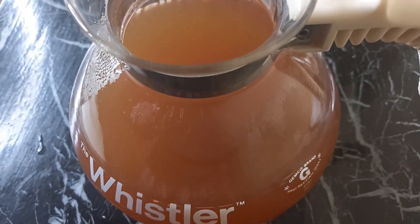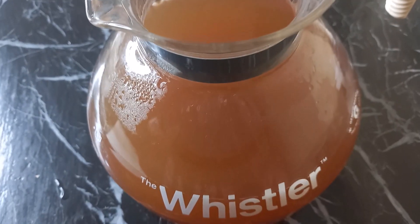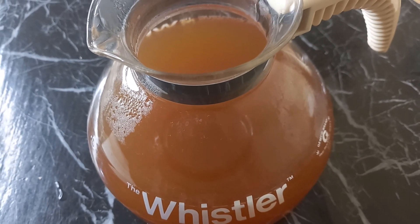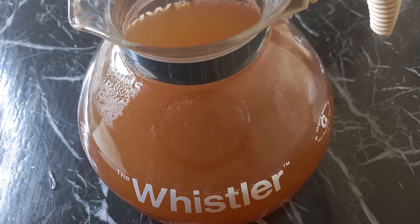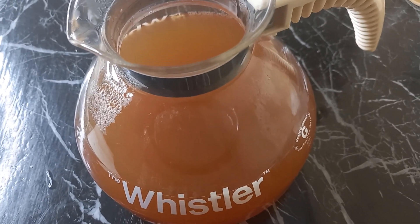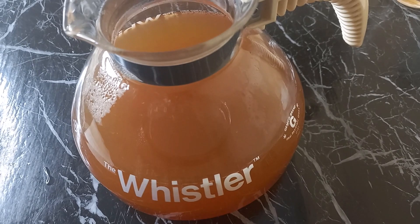Please note that you are not supposed to make your kombucha using any metallic containers, because during fermentation metal deposits can end up in your kombucha. Also, don't use tight glass closures. What you need to do is cover it with a cloth to allow exchange of gases. I will see you after seven to ten days to check on how the kombucha is doing.